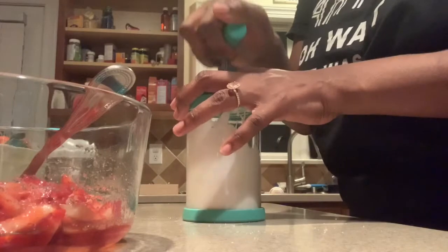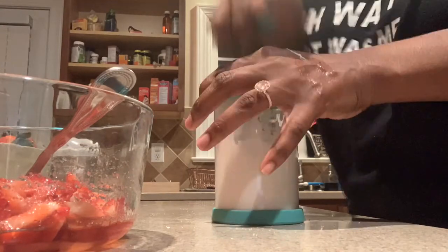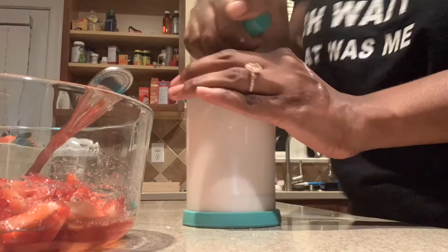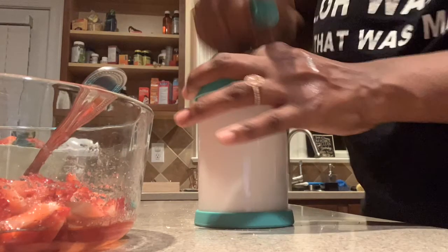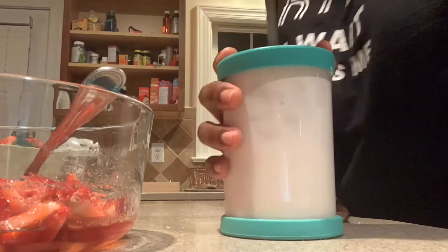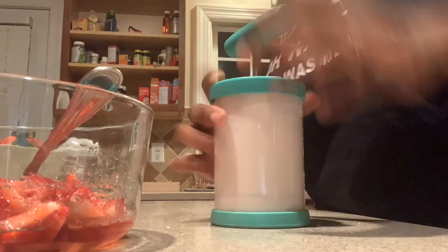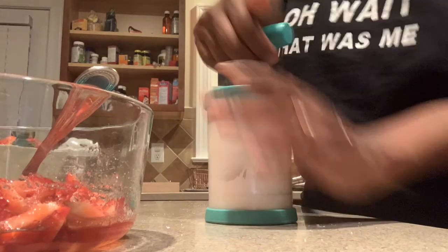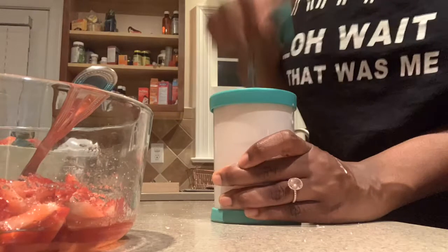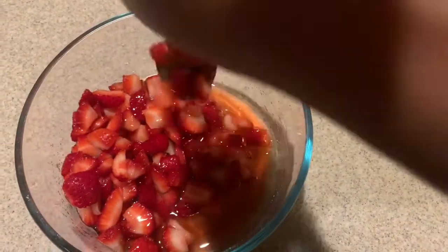I'm putting the lid on the Pampered Chef whipped cream maker and just pumping it up. I actually sped this part of the video up because you don't want to watch me pumping — but it was really easy and only took a couple of minutes. I'm opening it to show you how quickly it got thick. And there it is — fresh whipped cream!